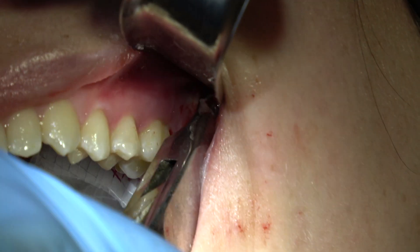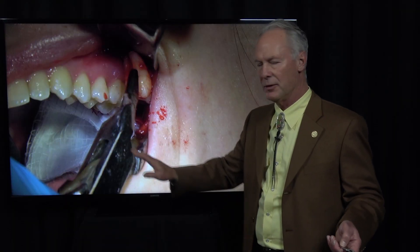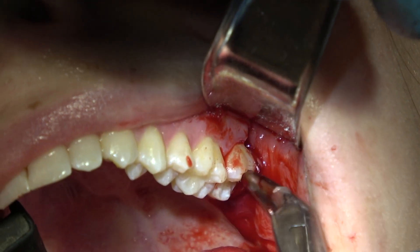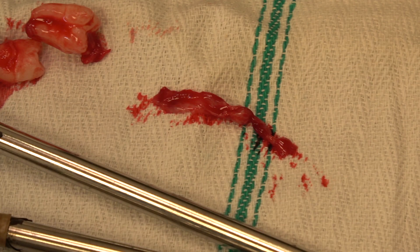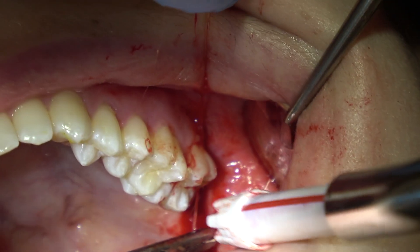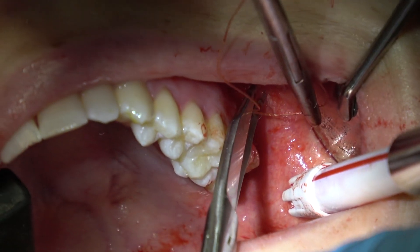Be sure to protect the airway with a two-by-two. You don't want that tooth popping out and the patient aspirating it. Now going back and removing the follicular sac with my rongeurs, then placing one suture — 3-0 plain gut. Two sutures for mandibular wisdom teeth, one suture for maxillary wisdom teeth.